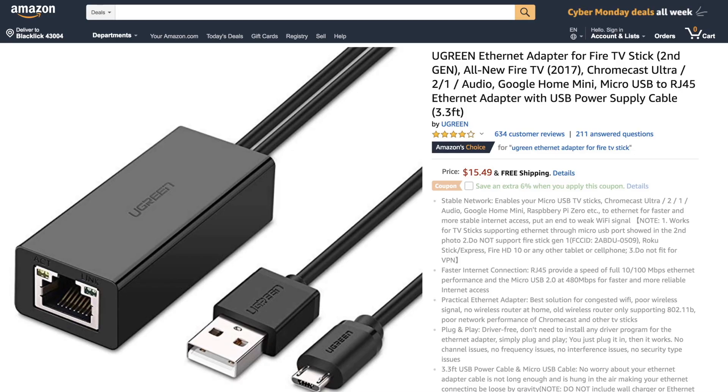Thankfully, you can use an Ethernet cable for the wireless Chromecast and Firestick to boost your internet speed. All you need is an Ethernet adapter that you can buy off Amazon — they're cheap. There are quite a few Ethernet adapters online, so I'd recommend you pick one of these.